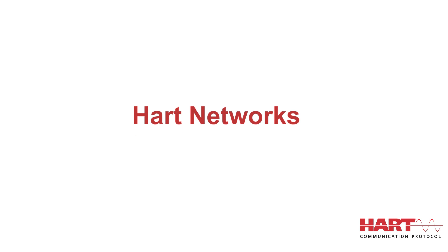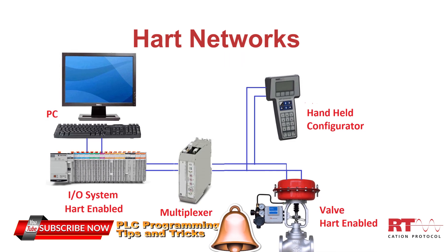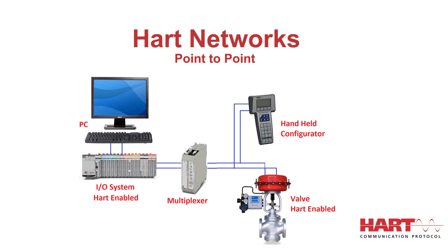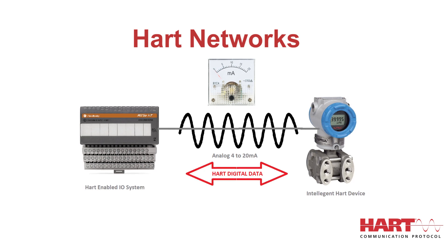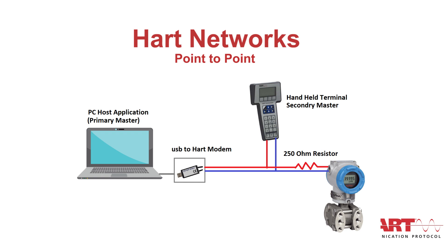HART devices can operate in one of two network configurations: point-to-point or multi-drop. In point-to-point mode, the traditional 4 to 20 mA signal is used to communicate one process variable, while additional process variables, configuration parameters, and other device data are transferred digitally using the HART protocol. The 4 to 20 mA analog signal is not affected by the HART signal and can be used for control in the normal way. The HART digital signal gives access to secondary variables and other data for operations, commissioning, maintenance, and diagnostic purposes. The HART protocol provides for up to two masters — primary and secondary — allowing secondary masters such as handheld communicators to be used without interfering with communications to and from the primary master monitoring system.